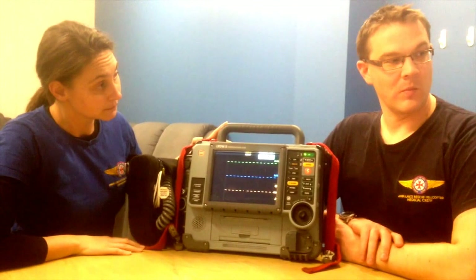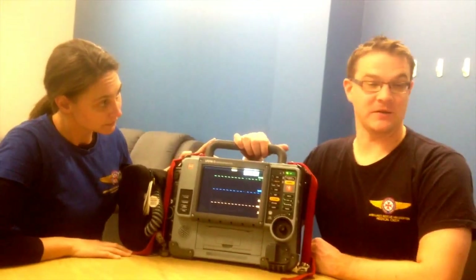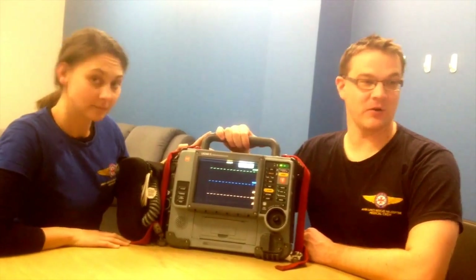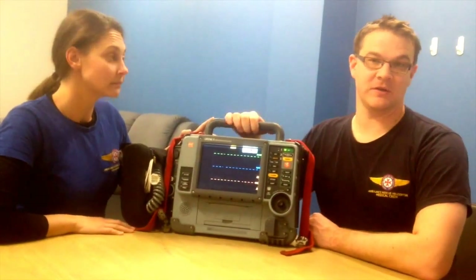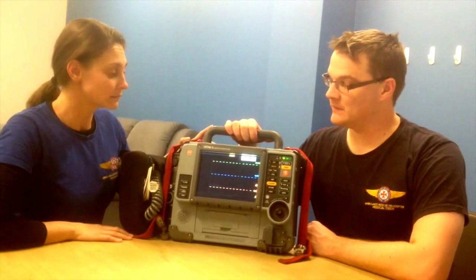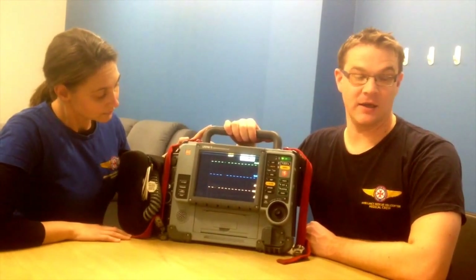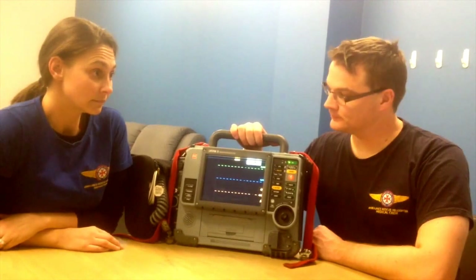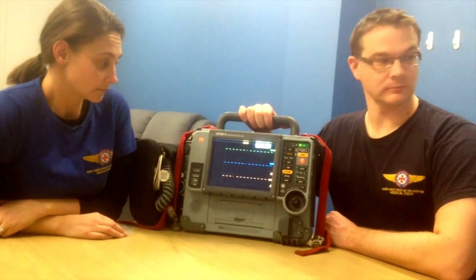What kind of missions do we take this machine on? We can take it on any primary mission that doesn't involve a winch, so we take it on all our primary missions, and we can also take it on secondary missions where we're concerned about a cardiac patient. This monitor is able to defibrillate, monitor the arterial line, and pace, which the ProPak isn't able to do. We don't routinely take it on inter-hospital or secondary missions — we take the ProPak on those — but the ProPak cannot defibrillate or pace.